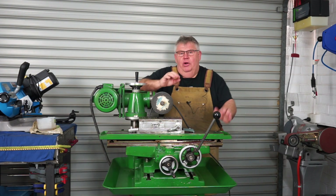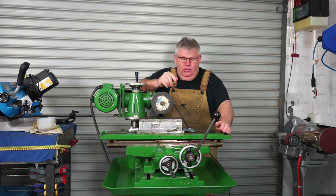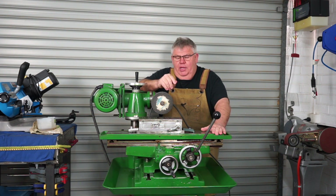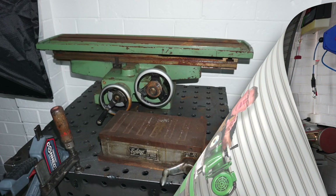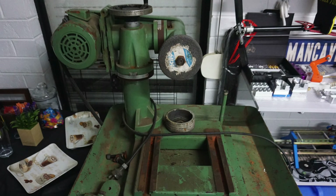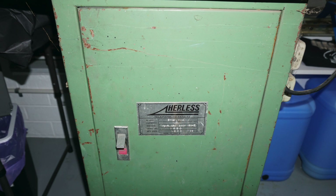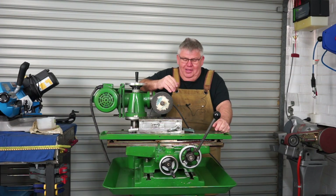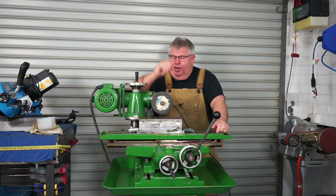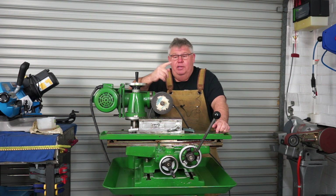I got it off a mate of mine, Anthony — if you're watching, thank you. Anthony gave me a good deal on it. He had it set outside for a while; he was in a small place and inundated with machinery, so he threw a tarp over it and unfortunately it got a bit worse for weather. I then sat on it for probably a year before I did anything with it, then got prompted into action to get onto it and get it done.